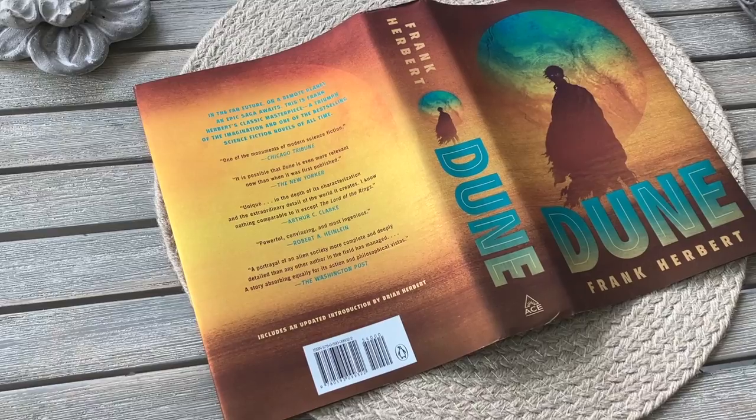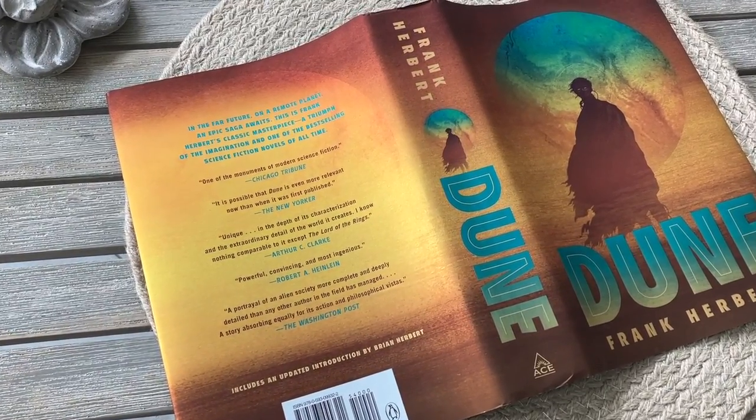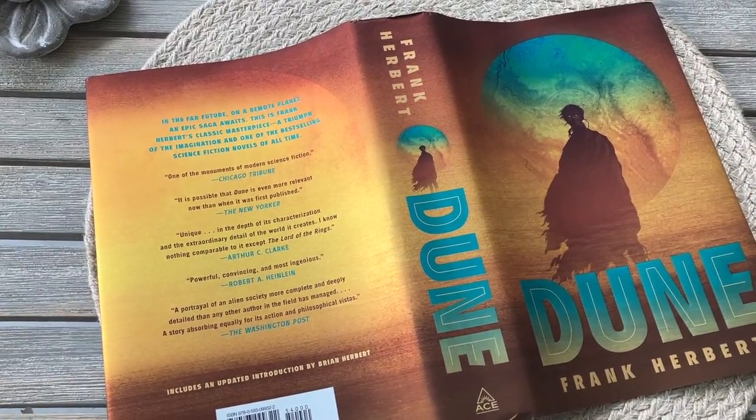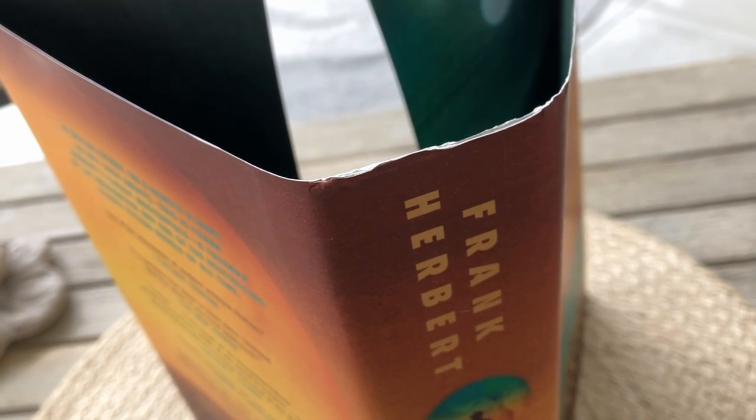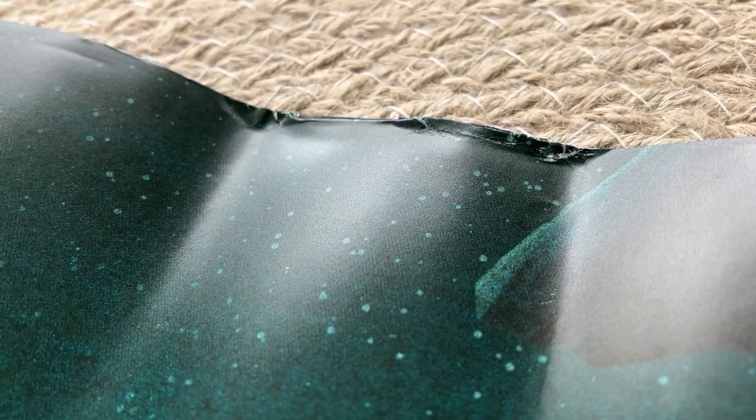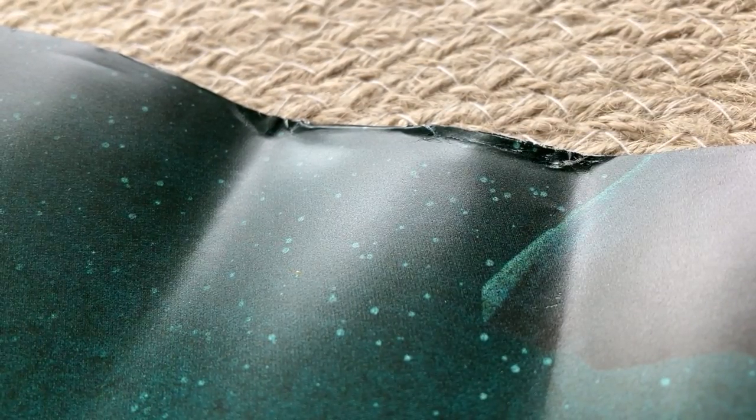We can start off with the dust jacket, which is actually the best part of this edition. The quality and design is quite good — it's attractive, colorful, and made to look good on the shelf. However, it is still prone to damage; you can see that the top and bottom of the dust jacket is starting to separate, and that's how it arrived from outside the box. Perhaps it was damaged from shipping, but that's just how it goes for dust jackets.